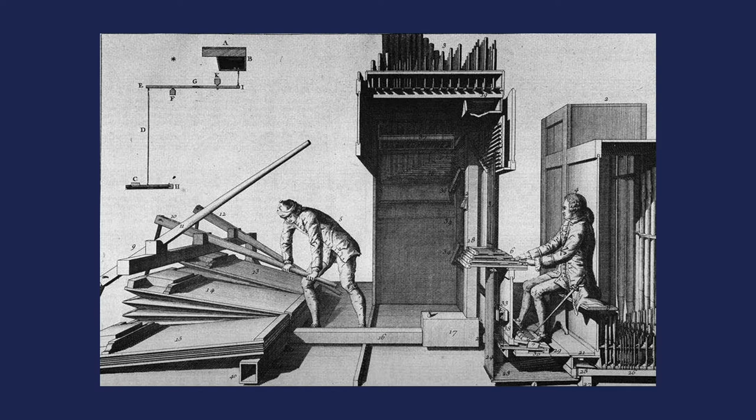You will also notice that the organist is playing with his feet, and the pedals also transmit action using trackers. Those go up into the main body of the instrument where the larger pipes are, usually flanking the main instrument in so-called towers on the left and the right.